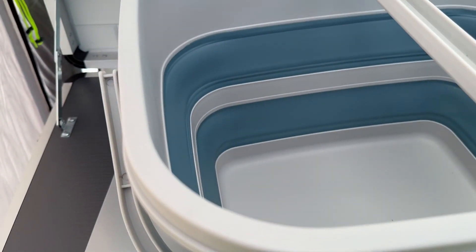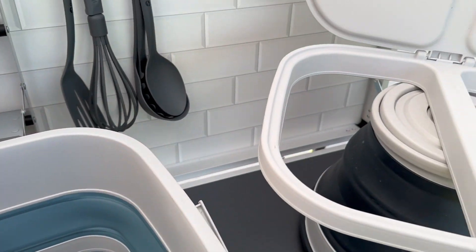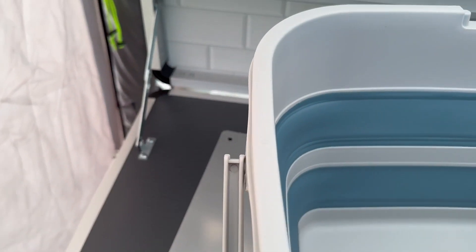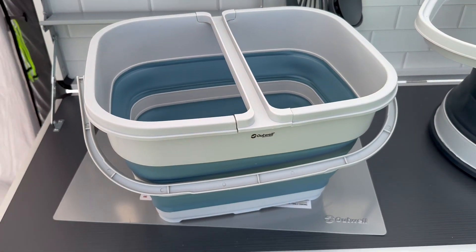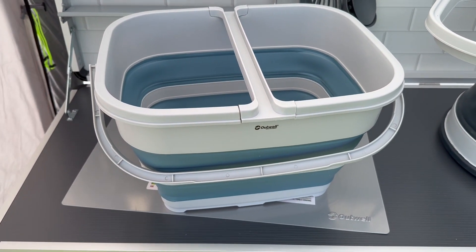This divider here comes apart, so that's the lid taken off. There's a divider there, so you could use it just as a bucket. I'm going to get some bags in there, lock that in place, ready for use.